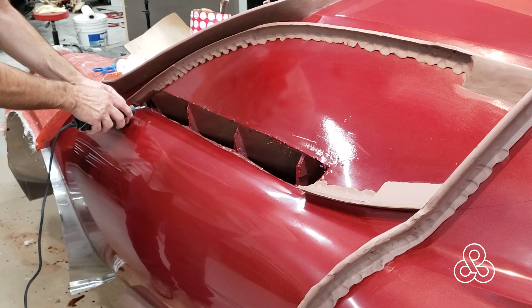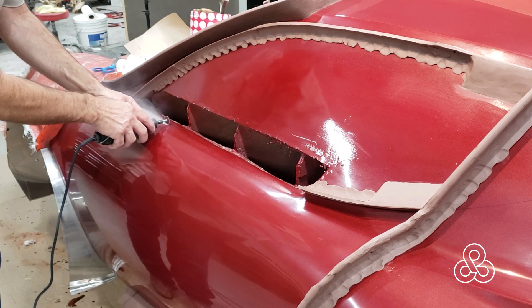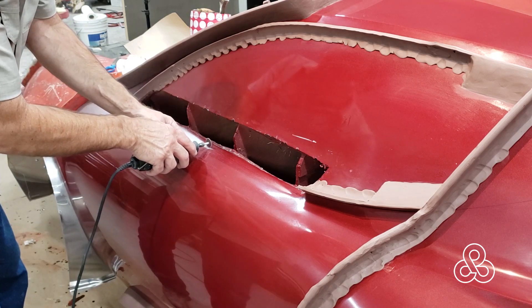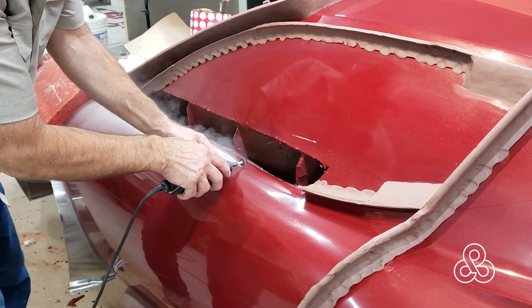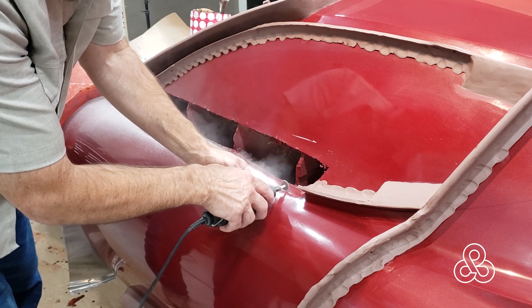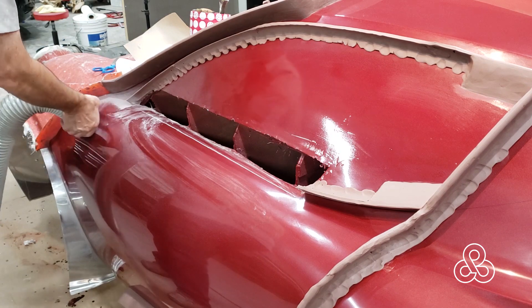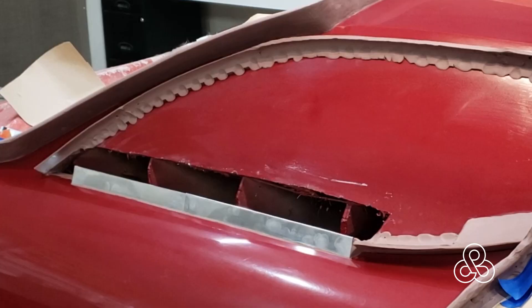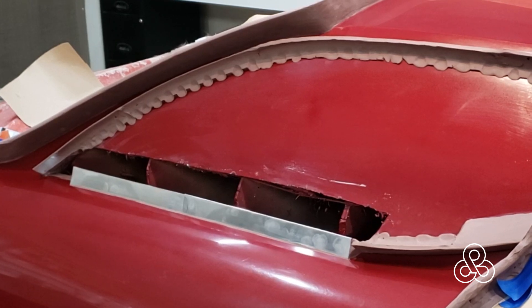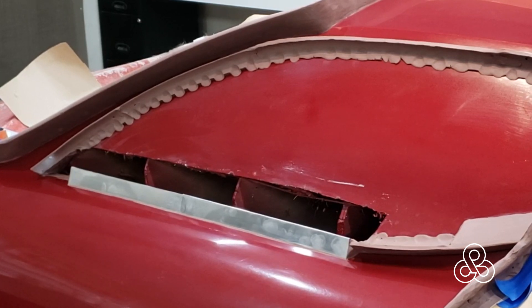Hence cut this out, level this off. Now we're going to create a little parting line here for that squeegee to fit onto when it's all done. To get this flashing to stay in place while we get the mold built, I'm going ahead and cut a little eighth-of-an-inch groove to fit that flashing into. Cut that straight line, get ready for the flashing. This is like a 22–24 gauge aluminum sheet metal — I took it to the brake and put a bend in it so that it would stay straight — then glue it into that notch.